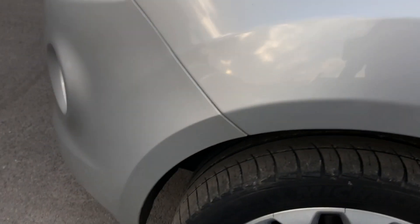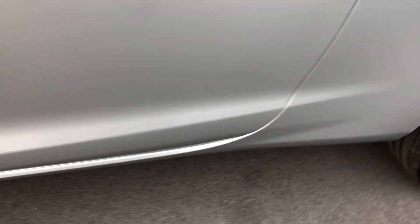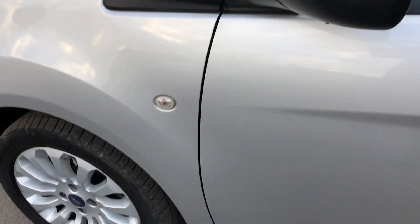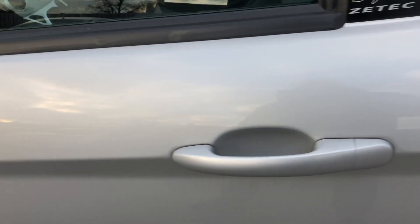Front passenger side wing and wheel arch, all looking good. The wheel is nice and tidy. Front passenger door, all looking good. The housing all intact, looking nice. Moving into the rear of the car — rear wheel and quarter panel.